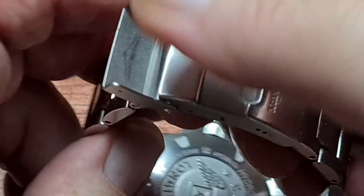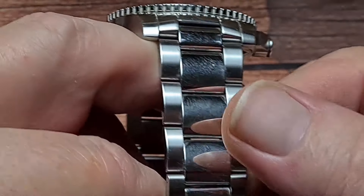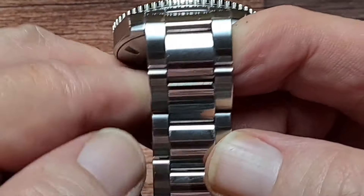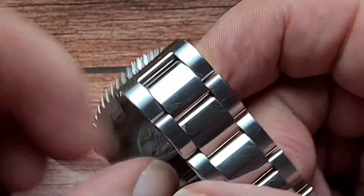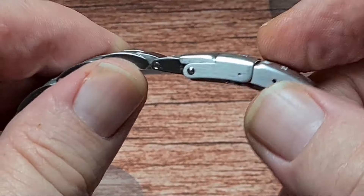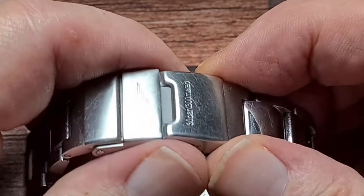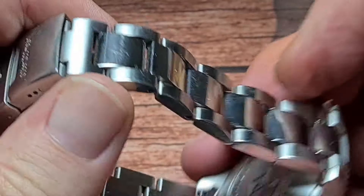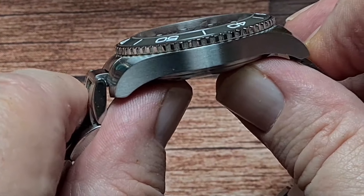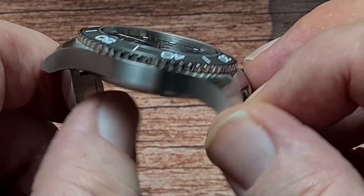The bracelet on this — the last one I had had the old H-link bracelet, which had a semi-brushed set of centre links rather than high polished, which I think I preferred. But that's just personal choice. It is an incredibly well-machined bracelet with solid end links. They are just push pins though — as far as I know they are not pin-and-collar. The case profile is very nice with a downturn in the lugs, so it does conform to the wrist really nicely.